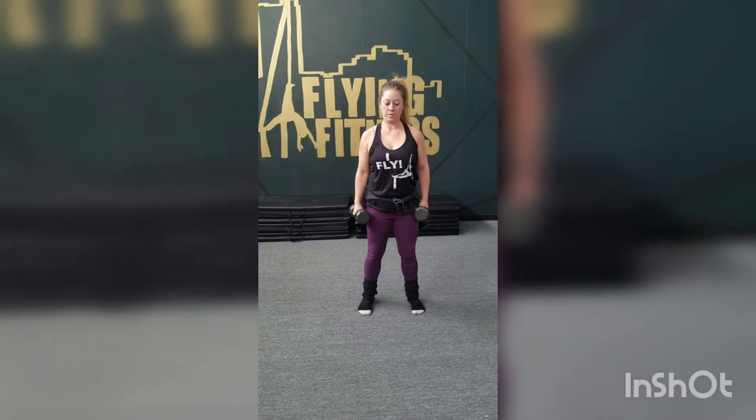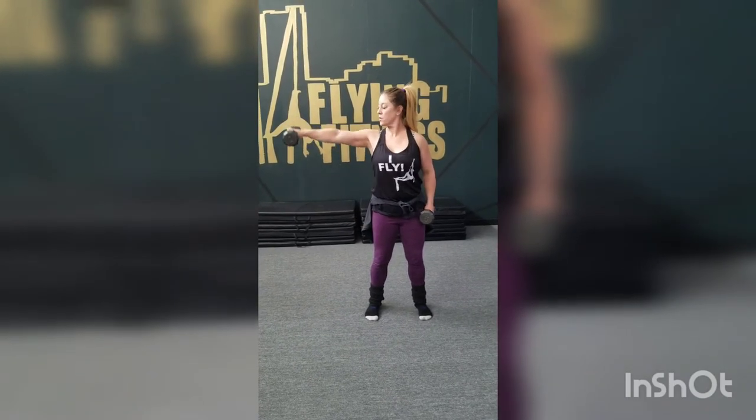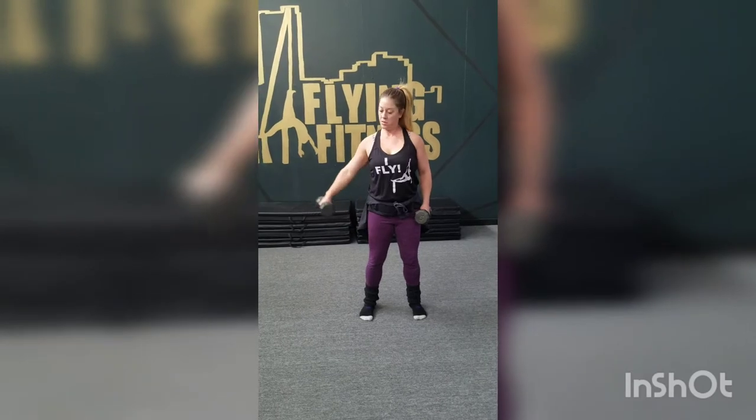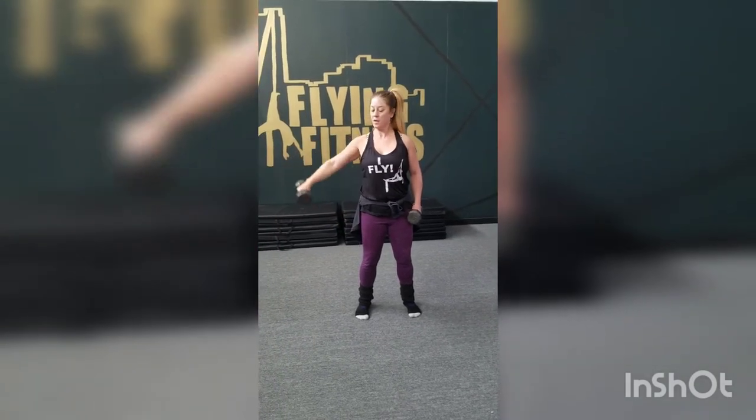Lateral raise with dumbbells. You want to think about reaching out — reaching out — not just lifting your arm up and down, but actually reaching out with your arm extending.